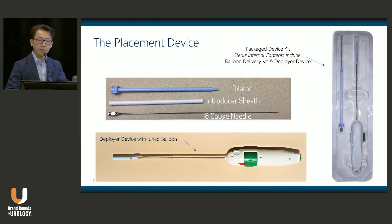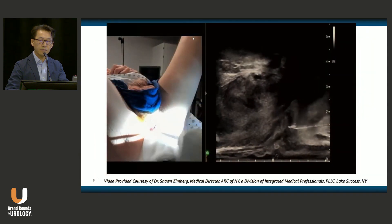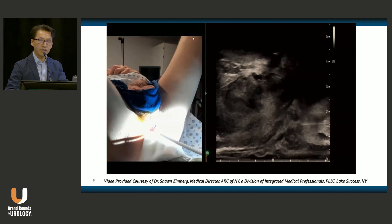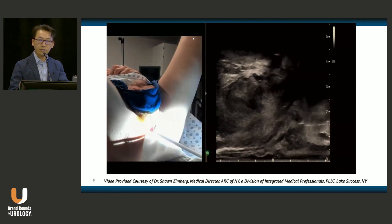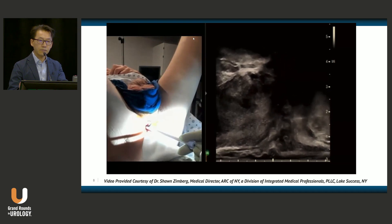Here is a view of the device. It comes with an 18-gauge needle, a dilator, a sheath, and a deployer device with the balloon curled up at the end of it. This is a video from Dr. Sean Zimberg, who is an early adopter and participated in our multinational trial.